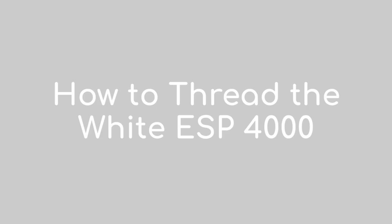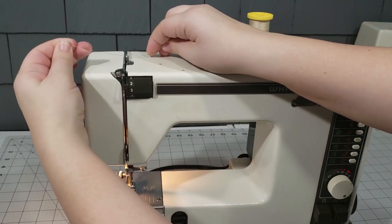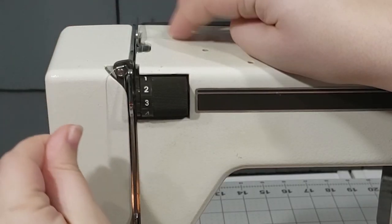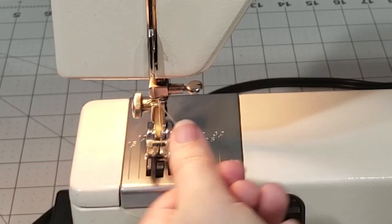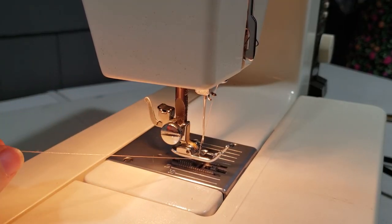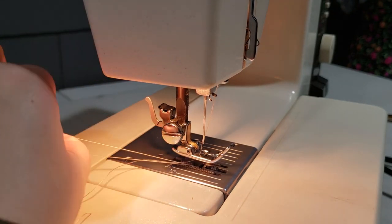To thread the upper thread, start by making sure the thread take-up lever is in the highest position. Place your spool of thread on the spool pin. Guide the thread to the thread guide, then lead it down the front of the machine, between the two tension discs, to the metal guide at the bottom. Draw the thread towards the left, then back up to the thread take-up lever. Thread the take-up lever by leading the thread from right to left. Guide the thread back down to the needle bar's guide from left to right, then thread the needle from front to back, leaving a 6-inch tail of thread. To draw up the lower thread, hold the upper thread with your left hand and push the lower thread pick-up button with your right. Pull the upper thread gently and the lower thread will pop out. Pull both threads under the foot and towards the back. You're ready to sew.